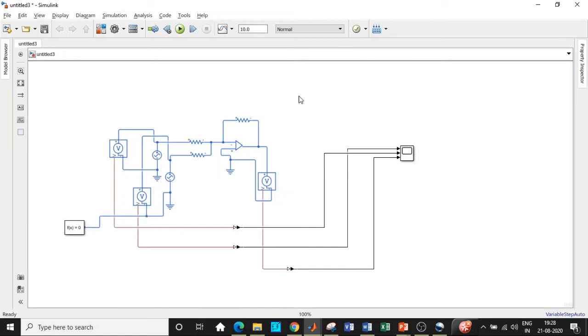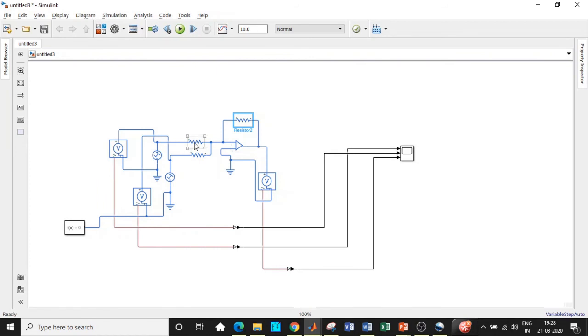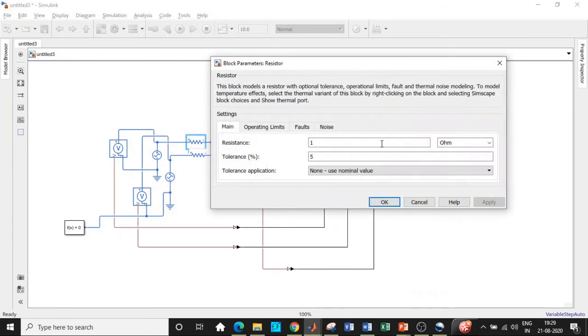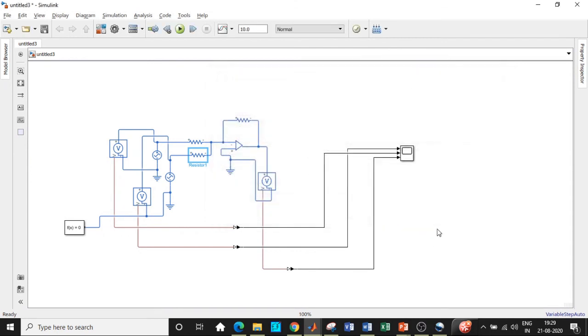Now we'll enter the parameters. R1, R2, and RF are all set to 5 kilohms — use the drop-down to select kilohm and click OK. Do the same for R1 and R2: set the value to 5 and select kilohms from the drop-down for each resistor.